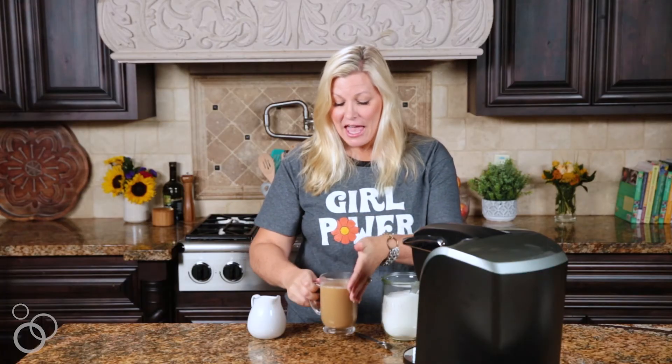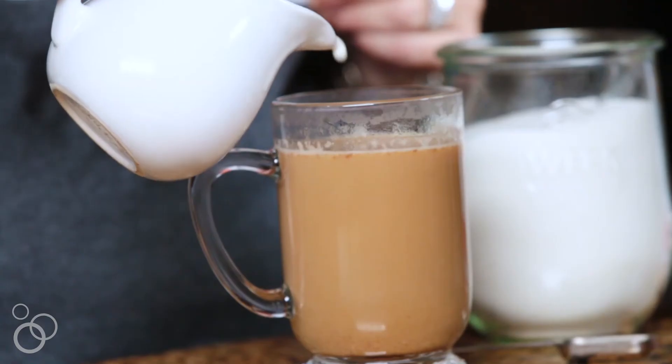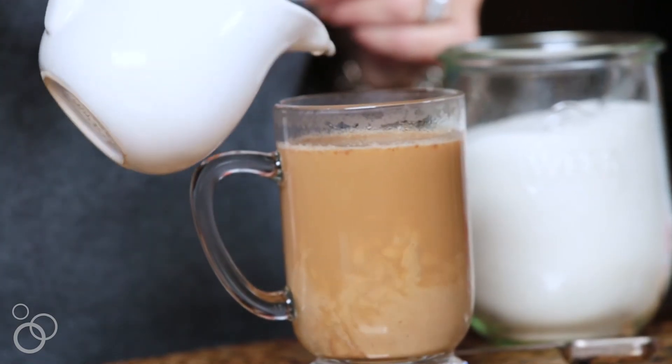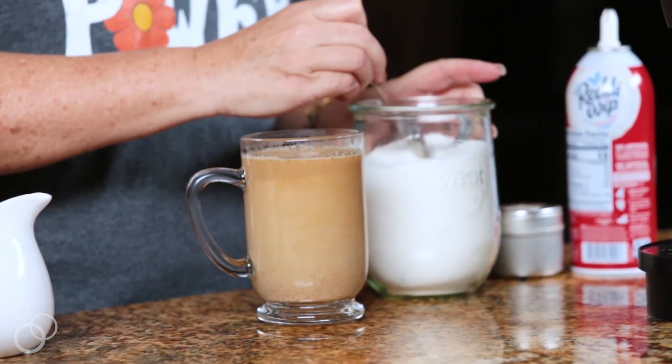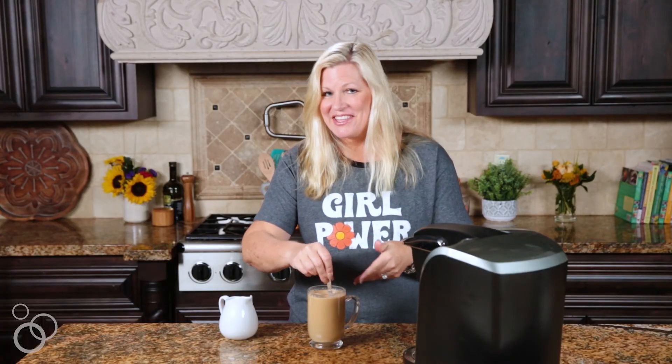We're almost done with our pumpkin spice latte. We've got the hot pumpkin spice milk and a hot brewed coffee, and we're just going to add a little bit of cream to top it off. I'm using half and half — just a couple of tablespoons. Then we're going to add some more sweetness; it's completely up to you how sweet you want your pumpkin spice latte. I'm going to give it a couple of teaspoons of white sugar.